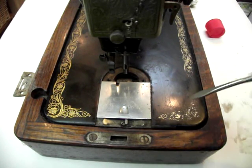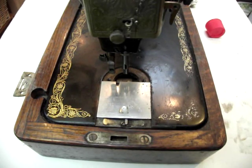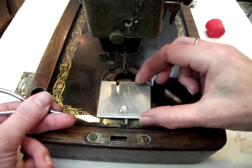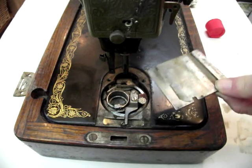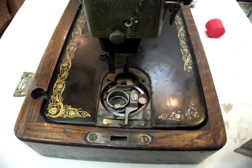The slide plate runs on this little piece of metal here, so once the slide plate is clear of those you can lift it off. And there you can see how filthy it is underneath — it's ready to clean.